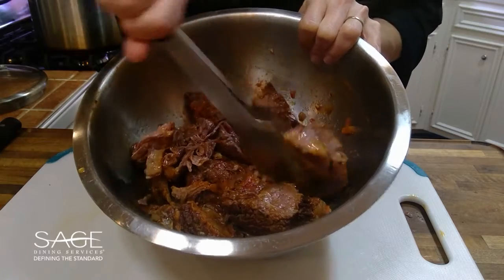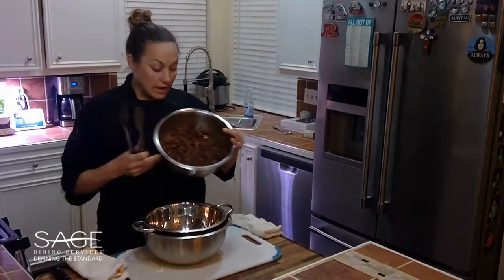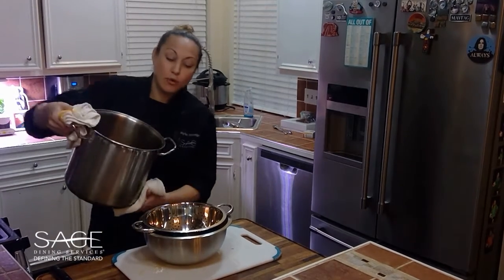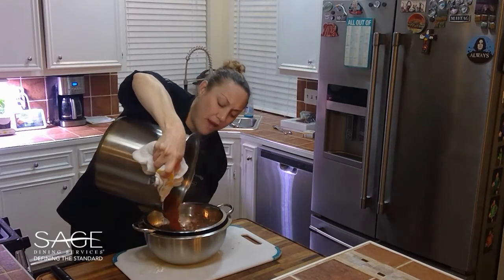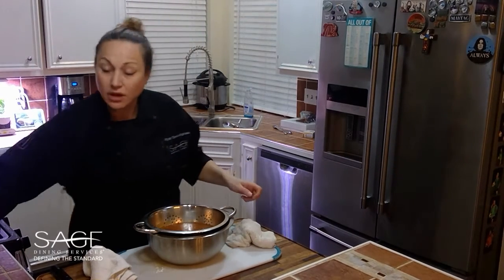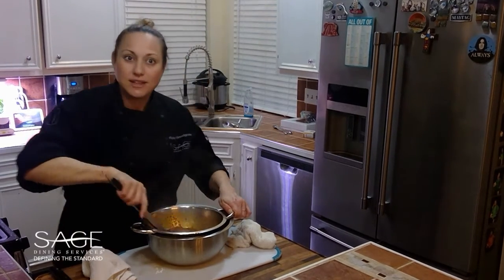Now while you're shredding this you may find some connective tissue or some fat — you can go ahead and remove that and put it to the side. Now that we've shredded all of our beef, we're going to work on our sauce. We're going to take the remaining braising liquid and strain out all of the remaining vegetables. We'll reserve the liquid, boil it down, and that's going to be the sauce for our pasta and beef.